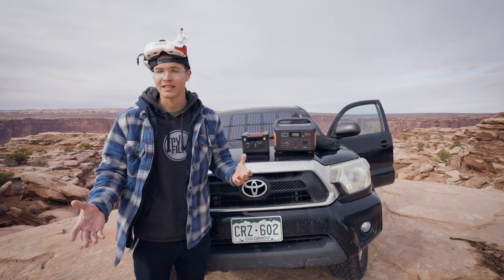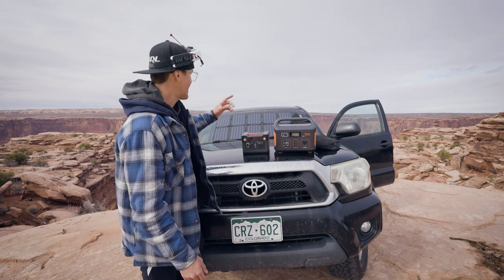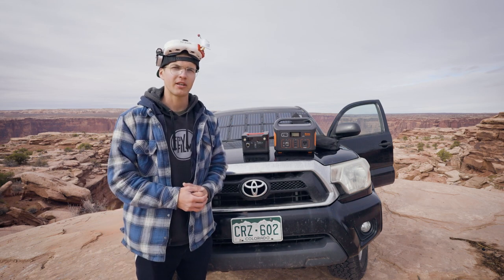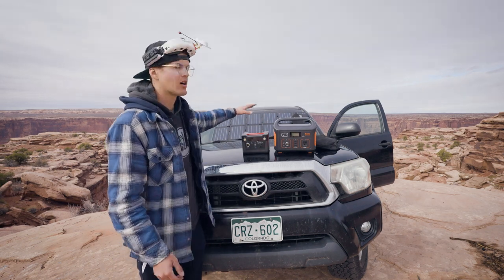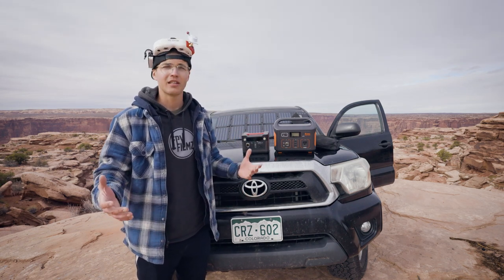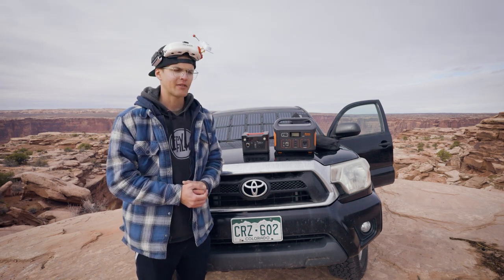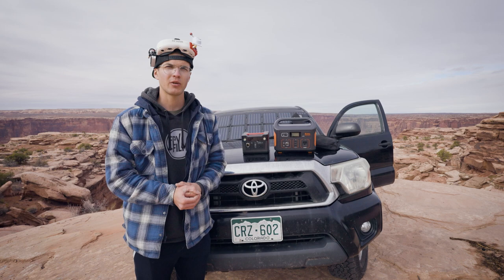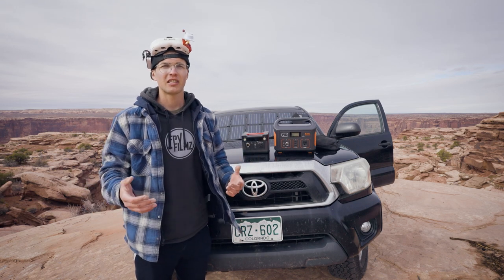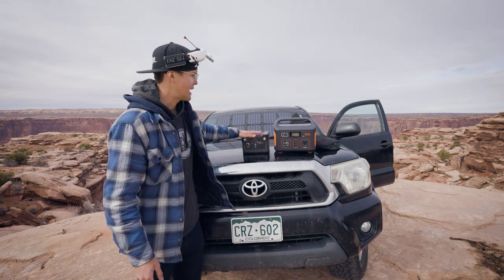It's one thing to be able to store electricity — it's a whole other ball game to be able to generate it. What I use to generate electricity is a solar panel in the back. That's great if I'm parked in one location for an extended period of time. It's 100 watts, though it typically only charges at about 60 watts, but it's enough for me. You can also use your truck to generate electricity — it gives me about 40 watts whenever the motor is running. So if it's cloudy or there's terrible weather, I can just keep my car on idle and it'll generate and store electricity.